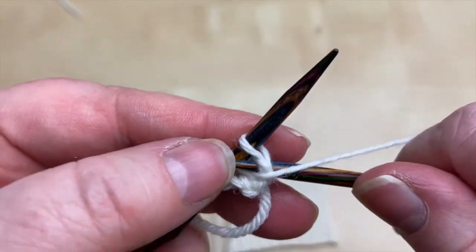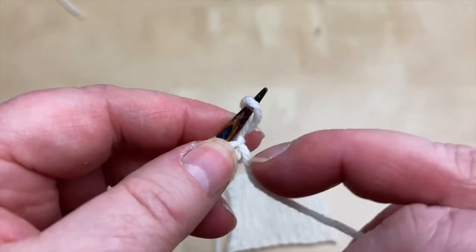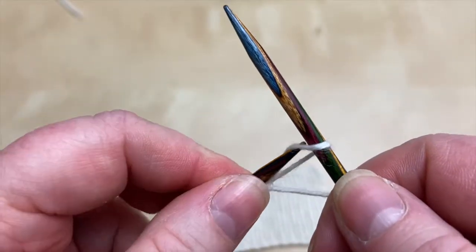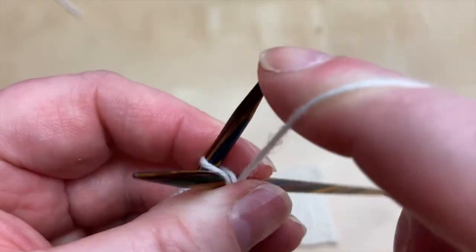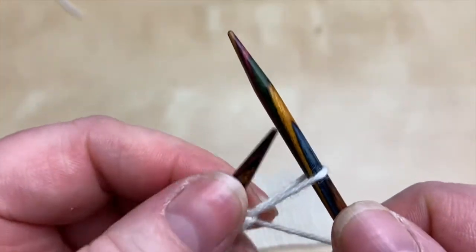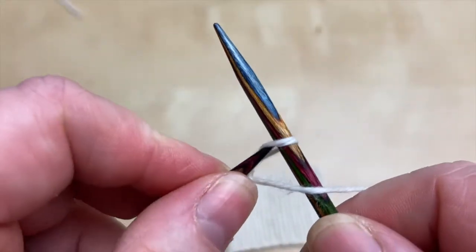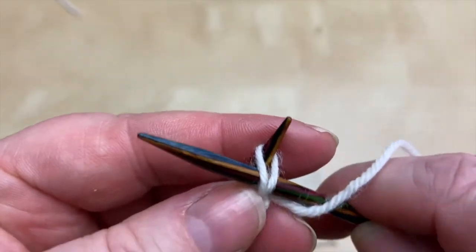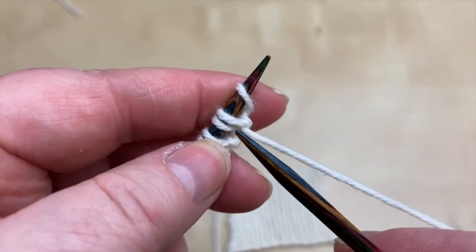That's a purl one. Before you actually tug this yarn to tighten that, that's a good time to get your needle in when it's nice and loose. And then give that a little tug. So that one's a knit one. Then we're going to get that needle in that way, ready to purl. It is alternating — that's why it's called alternating cable. That was a knit one. Purl one. Knit one. Purl one. Carry on across the row. Keep going until you've got about 20 stitches.